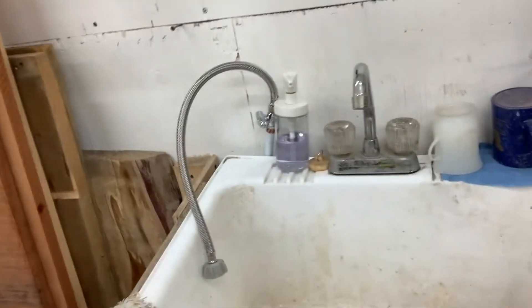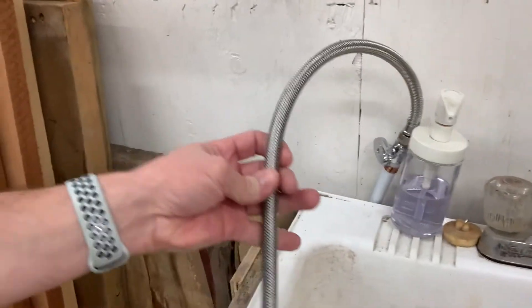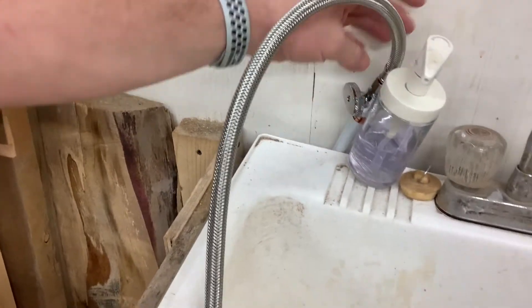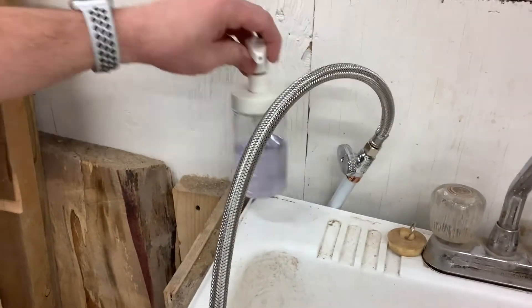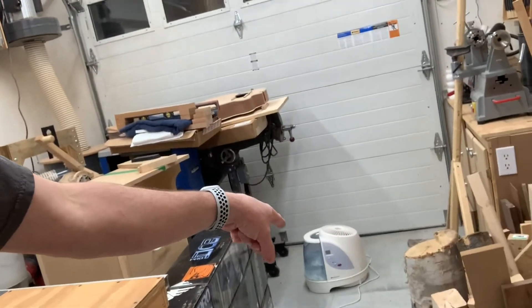So I started thinking about how I could automate this process. My first thought was to hook the container of the humidifier to the water system in the house — I actually have a little sink right here, so I already have water. You can already see that I did hook up a hose connected to the cold water pipe running below. But hooking it up to the humidifier container wasn't really possible without a lot of modifications, so I came up with another solution I found online: to make my own humidifier.